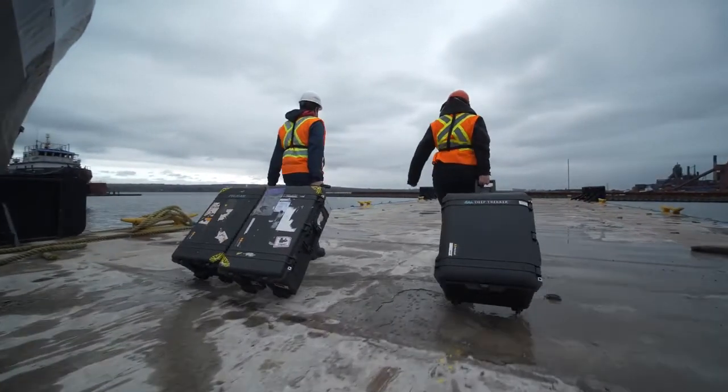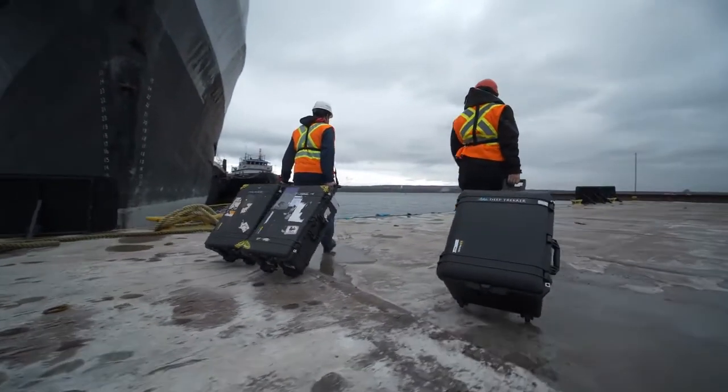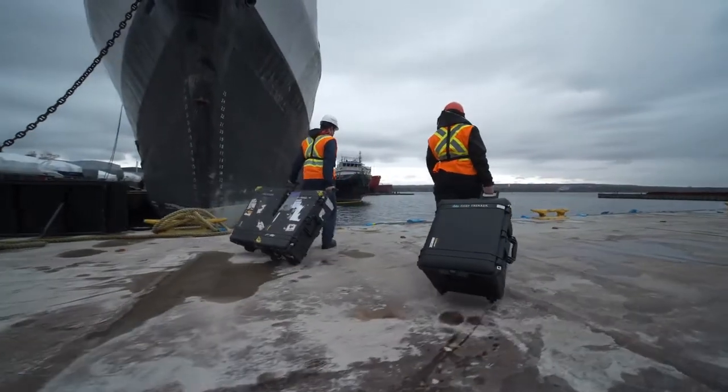T-Trekker ROVs are compact, powerful, highly maneuverable underwater drones designed for industrial inspection jobs in the harshest conditions.